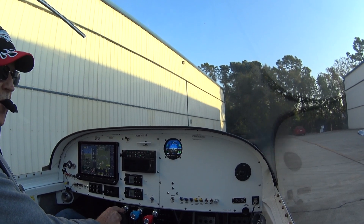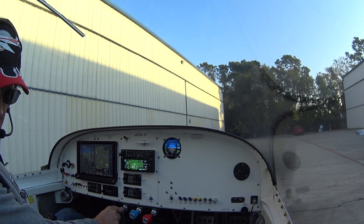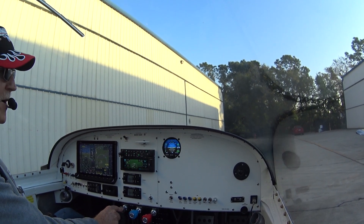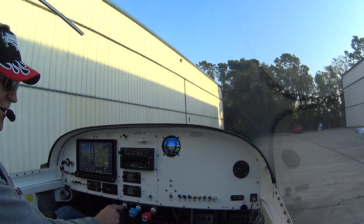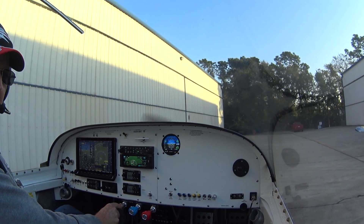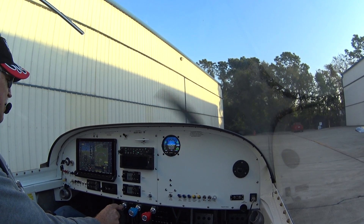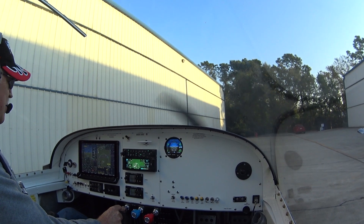And that's it, successful first flight. It's without interior cushions and side panels — it's like a tin can, it's pretty noisy even with the Bose headset on. Oh well, that's temporary. Okay, with that, we're shut down, we might download the data, but everything looked good.